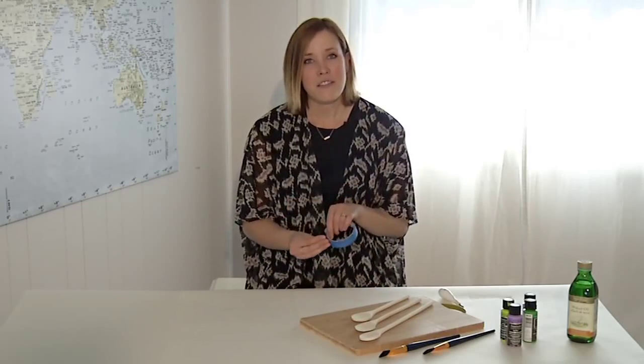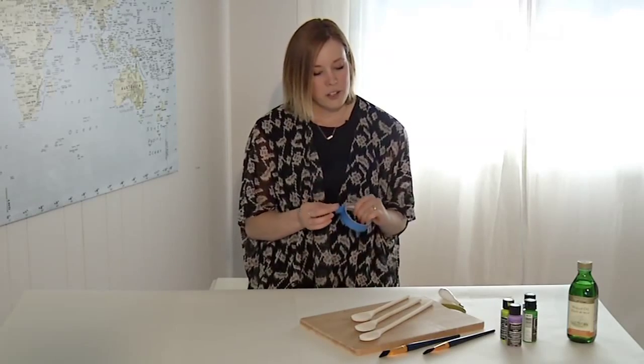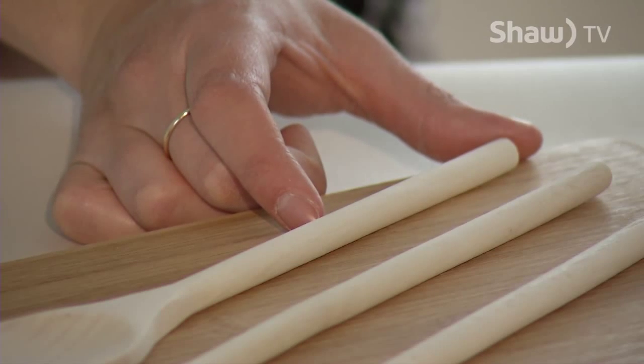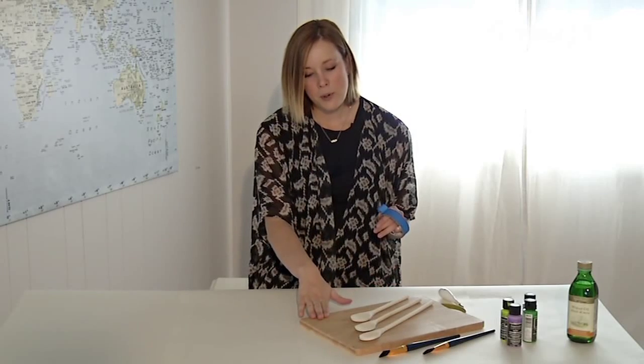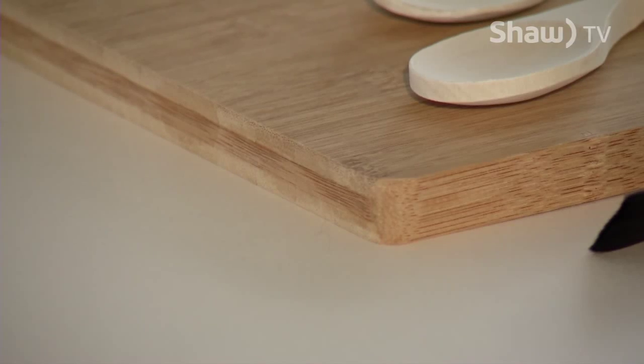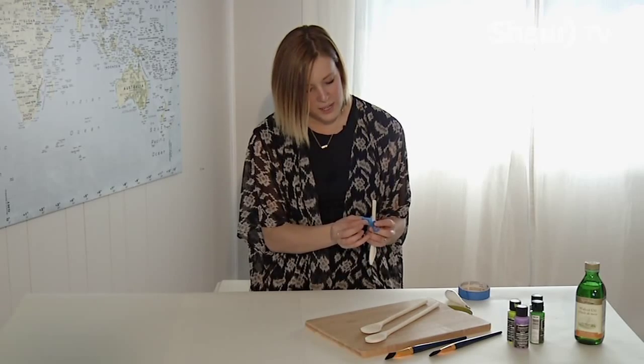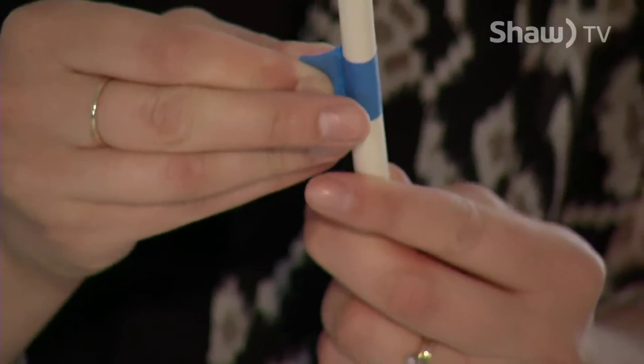You'll want to start by taping off the areas that you'd like to paint. For the wooden spoons, I'm going to tape off part of the handle to give it a dipped look. And for the cutting board, I'm going to tape so I just paint the edges. Make sure to press your tape down so that no paint leaks underneath.